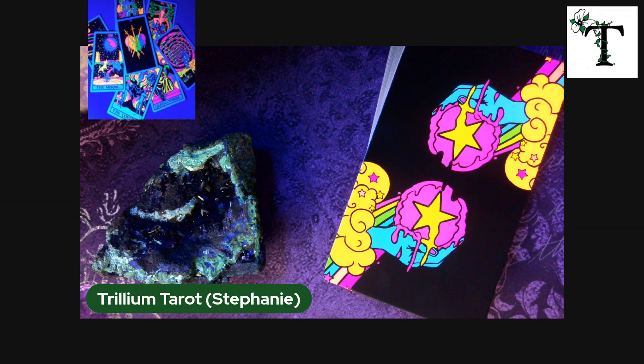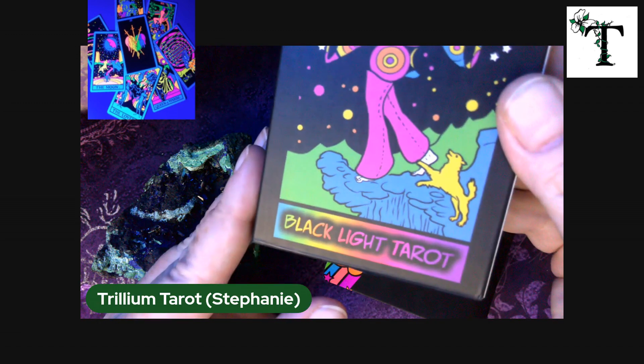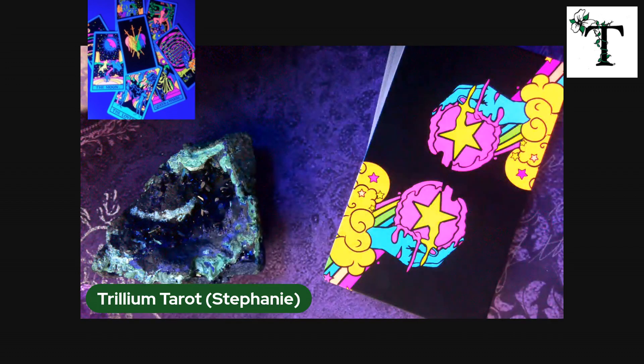Hello, everybody, and welcome back to Trillium Tarot. This is Stephanie, as always. Thank you so much for checking out this video. I am going to be flipping through the black light tarot deck. I actually went as far as buying a black light bulb for my little lamp here, and these do really pop underneath the black light. But for the life of me, I cannot figure out how to film a video so that the colors show up like they do in person.